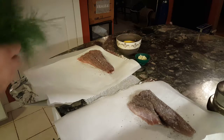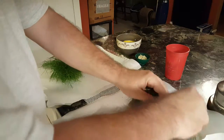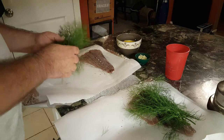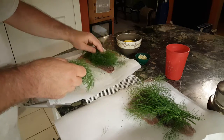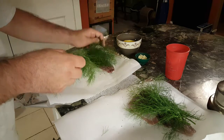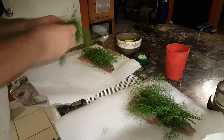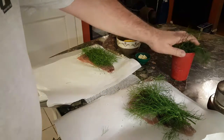Fennel has a bit of a licorice flavor, so this is just going to give the fish a little hint of licorice. Now if licorice is not the flavor that you like, you can always substitute something like dill, or you can even do tarragon. I'm going to be generous with this just because I want that flavor to really come through, putting it right on top of the fish so it can get in there.